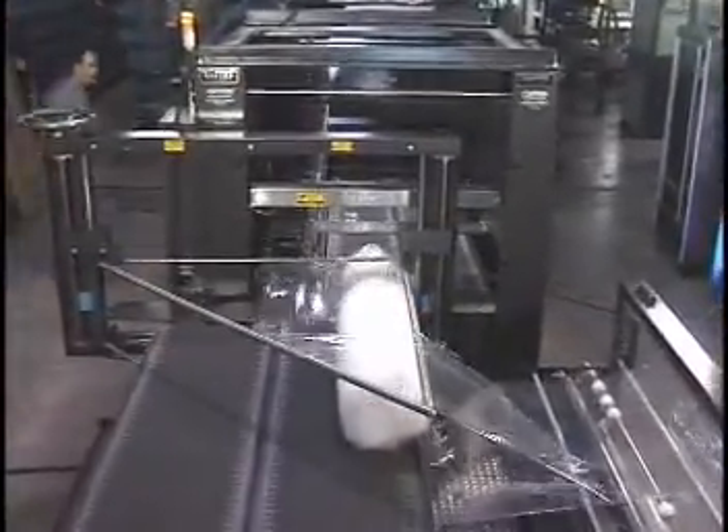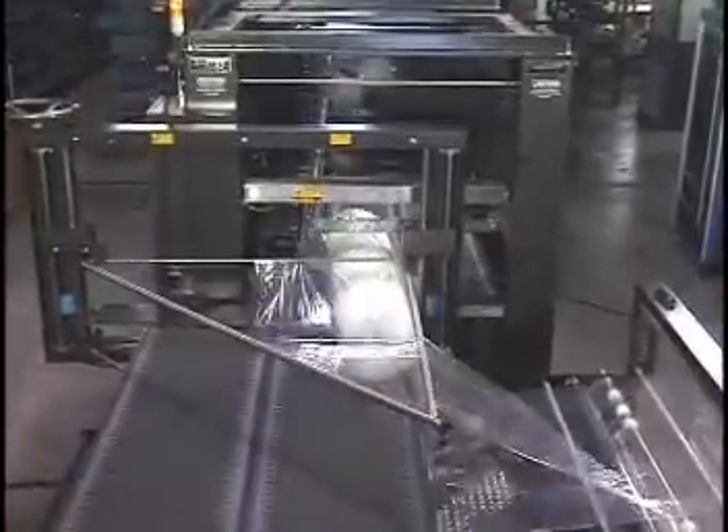The out-feed conveyor transfers the sealed product to the tunnel as the in-feed conveyor brings a new product into the seal area.